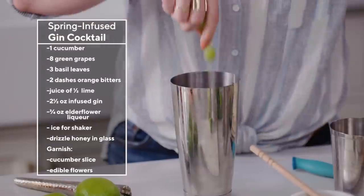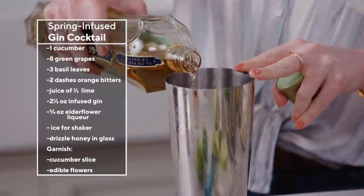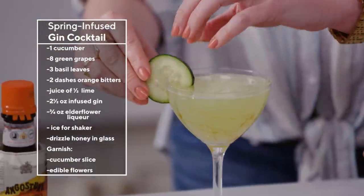Welcome on in. My name is Julia Carolee. This is gonna have a mixture of cucumber and grapes and basil and all things green, fresh, and delicious. A little bit of booze on the side — I just make the drinks, I don't know what to call them.